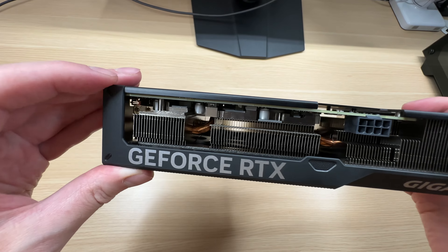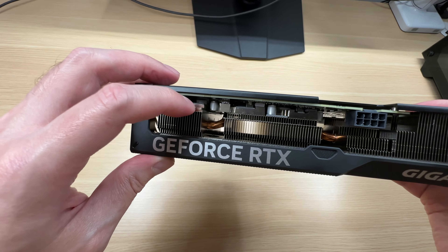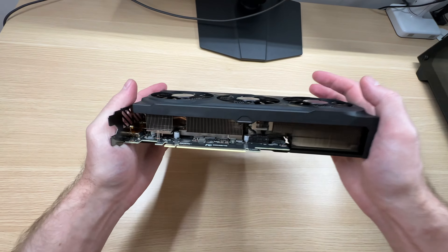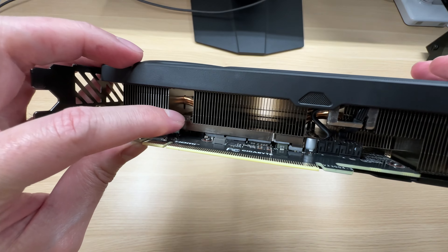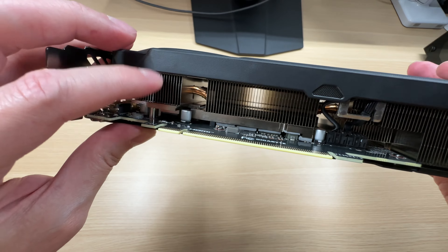The memory chips as well as the power delivery system are cooled by this aluminium plate that is attached to the heat sink. That's always good to see. And same on the bottom — we've got some thermal pads connecting the memory chips as well as the power delivery system to the heat sink.